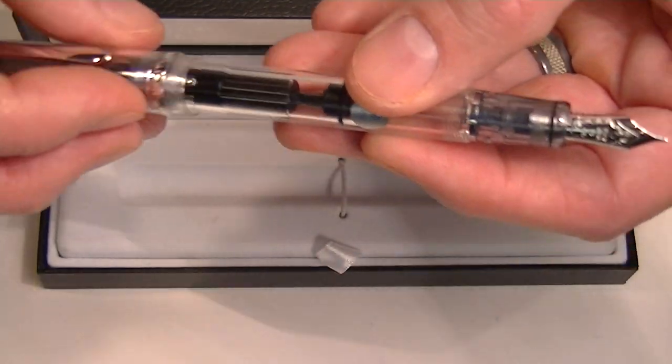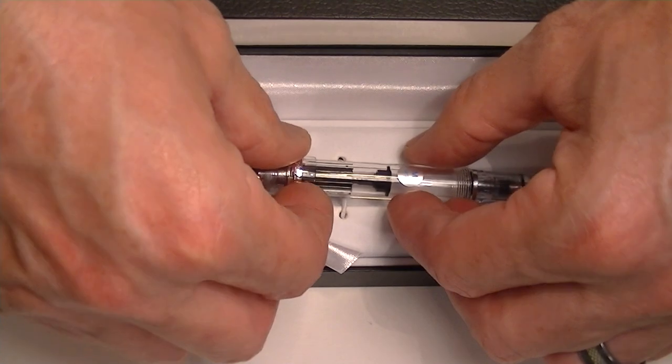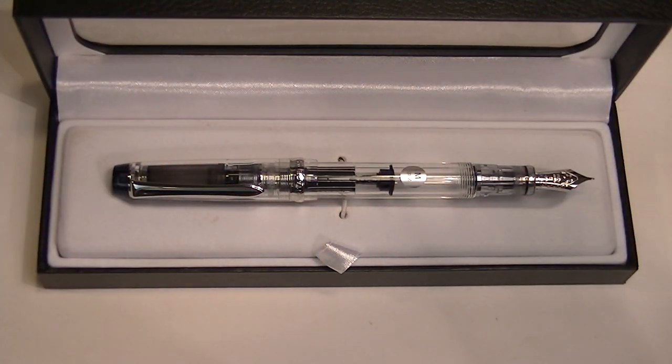This is a great looking pen. It's sharp, I really like the look of it. Pilot is a Japanese company. Get your Pilot Custom Heritage 92 fountain pen at PenChalet.com.